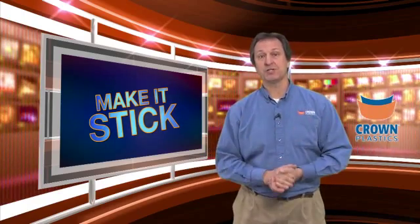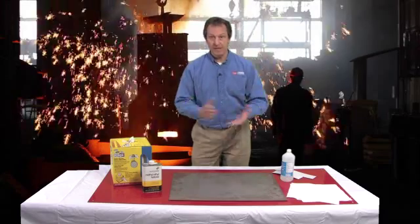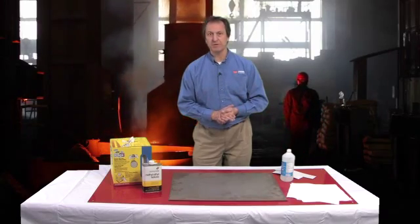One of the important things we're going to talk about today is proper surface preparation. This is really one of the keys and one of the backbones to making our product work in almost any application, but there are a lot of things that need to be taken into consideration depending on the substrate, texture, and the environment that the product is going to be exposed in. We're going to discuss some of those with you today.